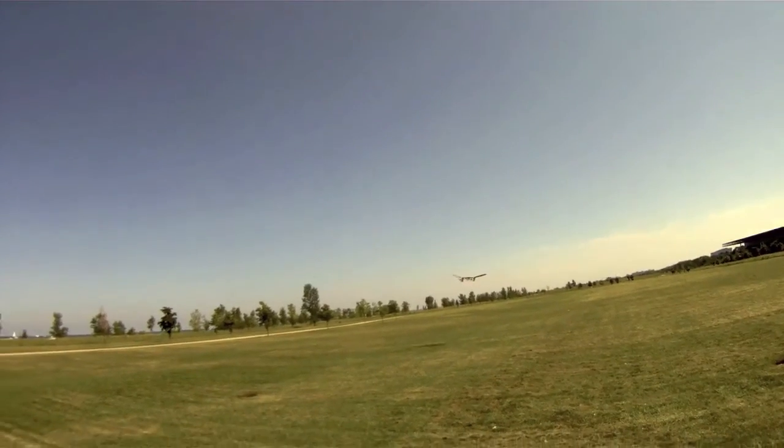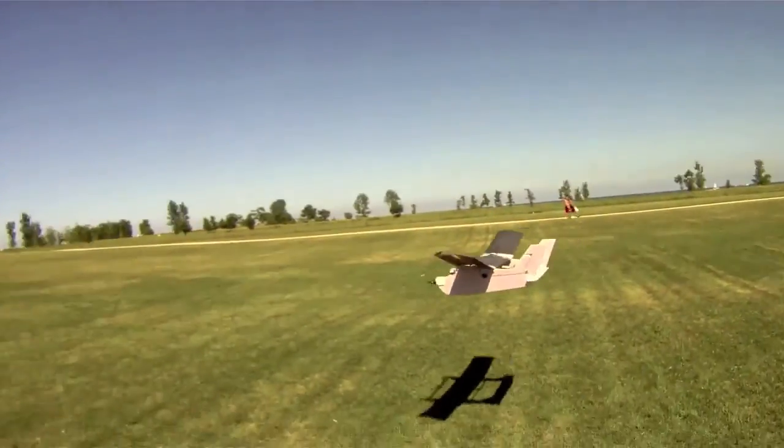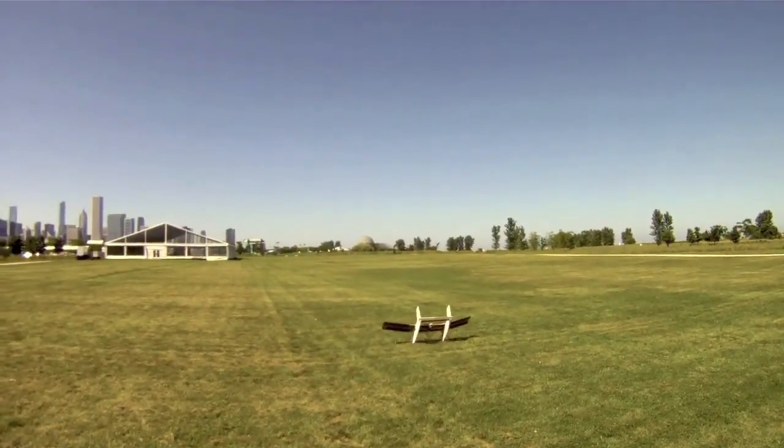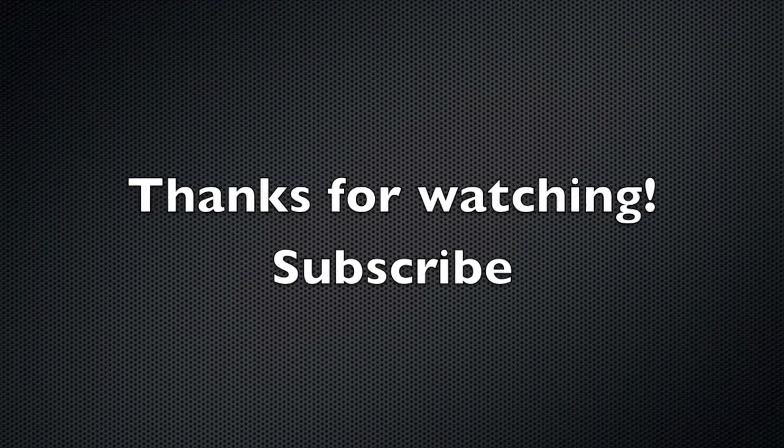I'm really happy with this plane. It's not the most fun plane to fly to be quite honest, but this is an idea I really wanted to test out. To fly it and to land it — I didn't really know how to catch it so I just had to put it down and I broke it a little bit there. Alright guys, thanks for watching. Subscribe.